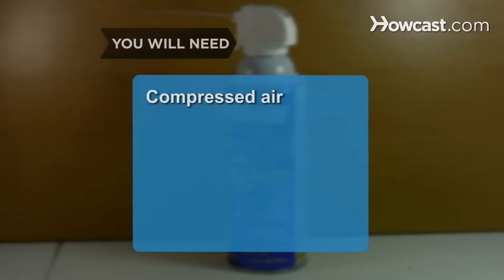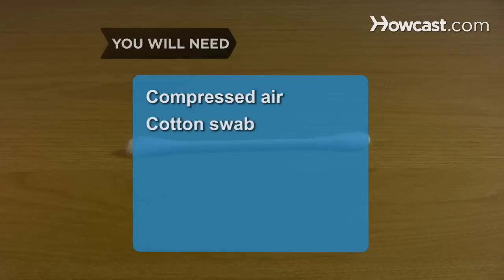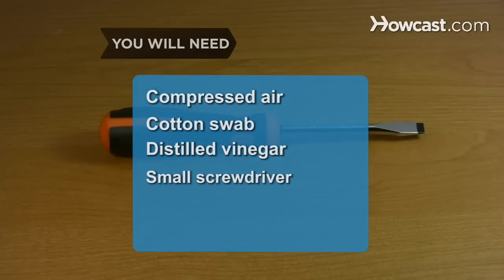You will need: compressed air, a cotton swab, distilled vinegar, and a small flathead screwdriver.